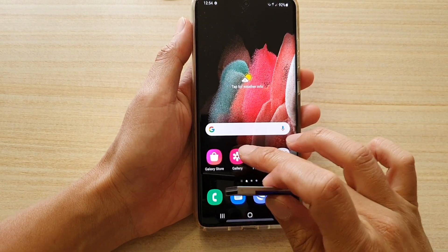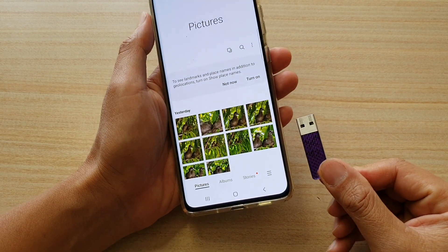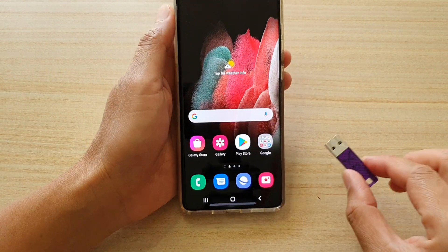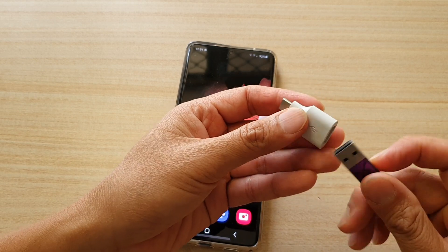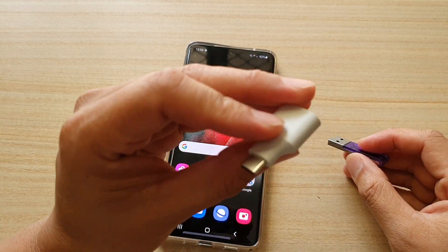In this video I'm going to show you how you can transfer photos over to a USB thumb drive or USB drive. The way we're going to do this is we're going to need to use an adapter. This is the USB-C adapter to USB-A. You want to plug in your USB drive into this adapter. You can get this adapter online for a few dollars.